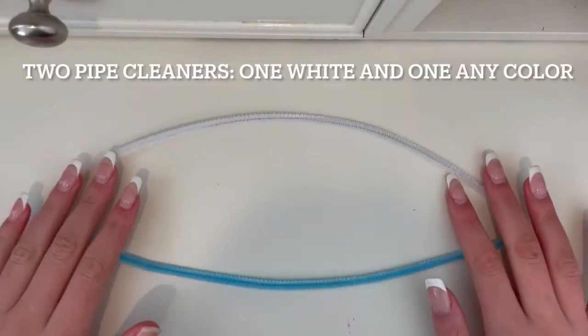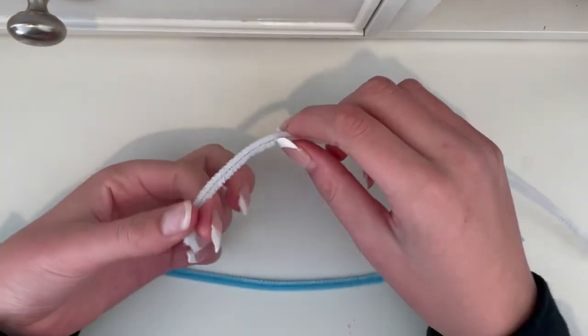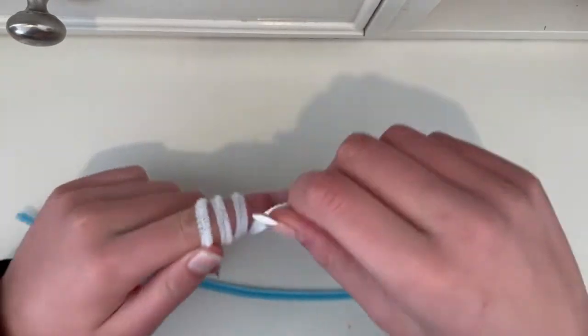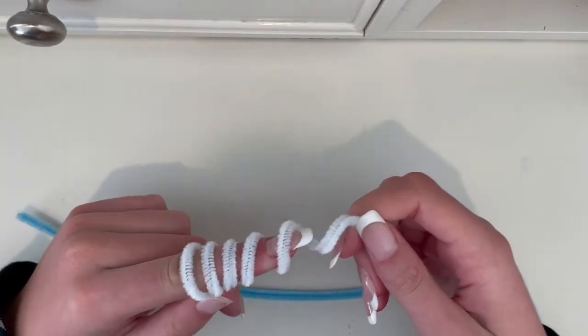For this tutorial, you will need two pipe cleaners: one white one and one of the color of your choice. Start by taking the white one and wrapping it around your finger. Be careful not to be too tight. Carefully pull it off.